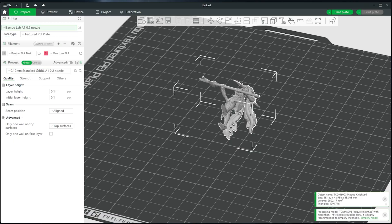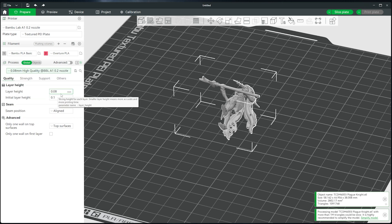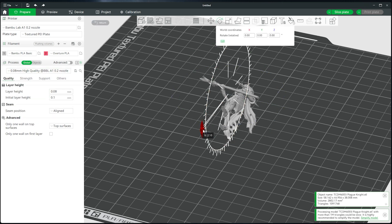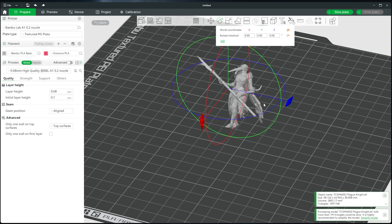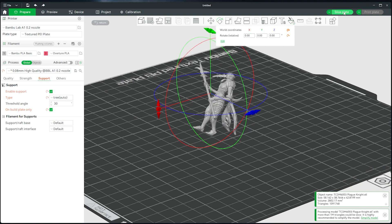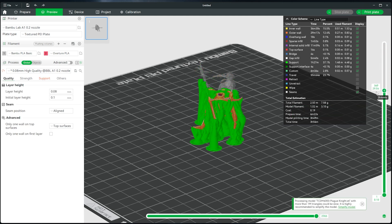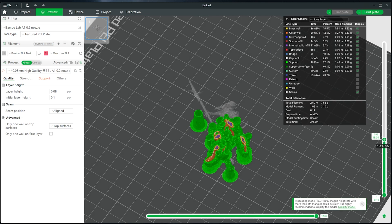Now to print the same model in PLA with the Bamboo Lab. First, I choose my quality settings — I change the nozzle to 0.2 millimeters, and then set the quality to a 0.08 millimeter layer height. I position the model in a way that I think will be well supported, generate some tree supports, and then slice the model. Doing a quick inspection, it looks like everything's going to be well supported, and the only way to find out is to send it off to the printer.